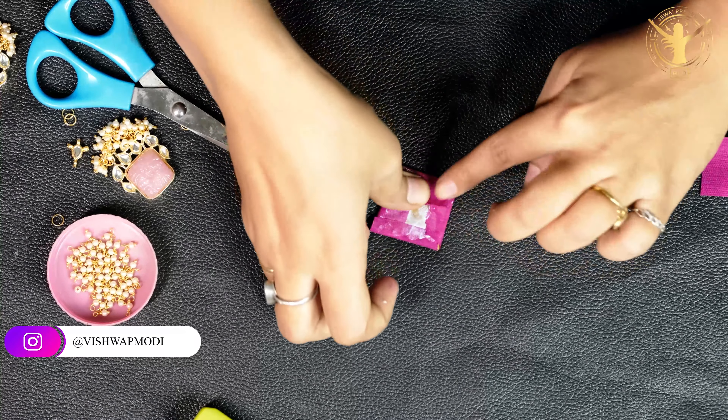Whatever you are making, you should keep your attention properly. I have the eyelet ready and I am going to stick it here. First of all, I will attach it to the bottom.